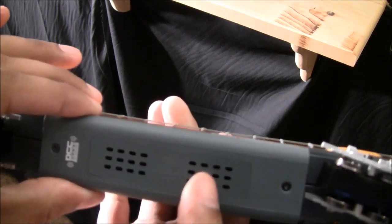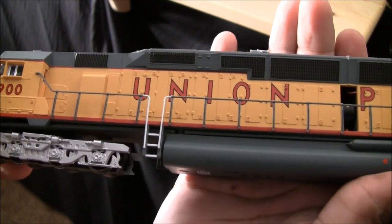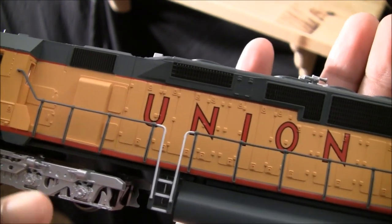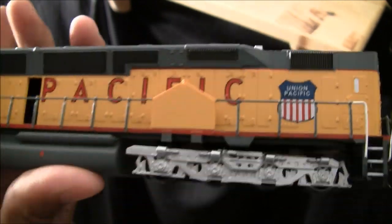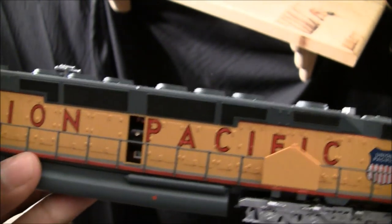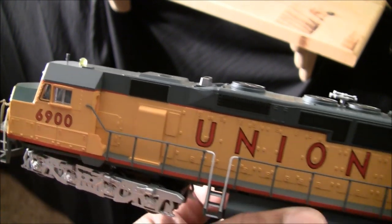Below the locomotive you can see where the two speakers are mounted and where the sound comes out. The trucks have general detail but not super detail — you can actually see the gears through the truck sides. Basic details are covered but there are no window shades or extreme fine details.